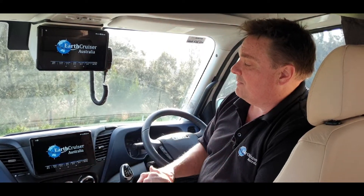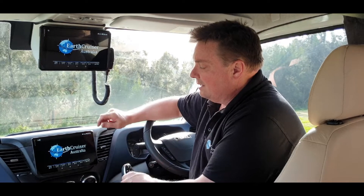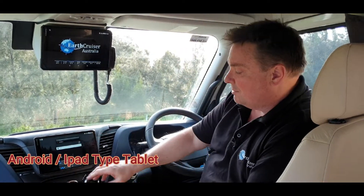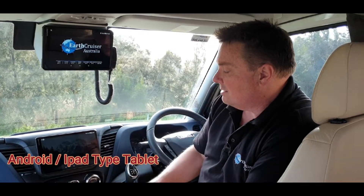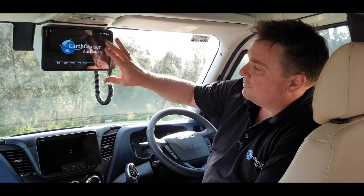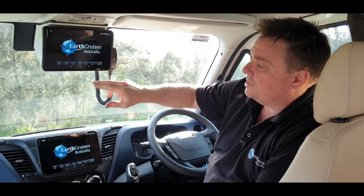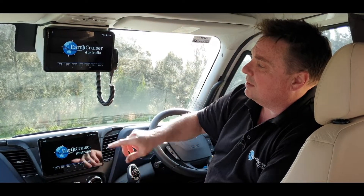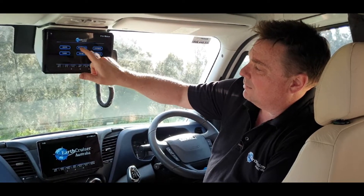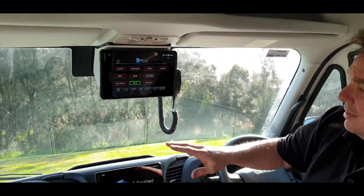It is exactly what we need. So how we do it is we have three screens in the vehicle. The screens come off the vehicle and you can use them just like an iPad — you can use them to sit in bed and operate all your controls. You can have one set on the switching system, so you can go in and switch all your lights, appliances, and whatnot.